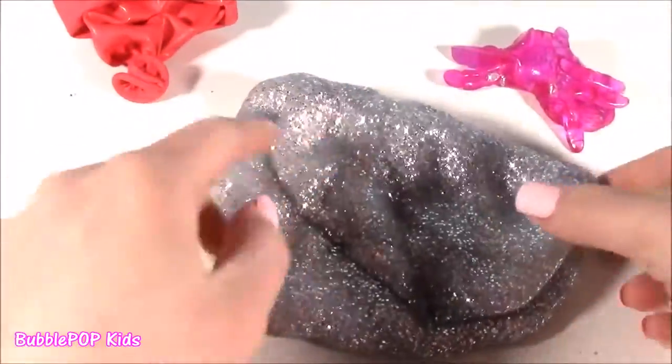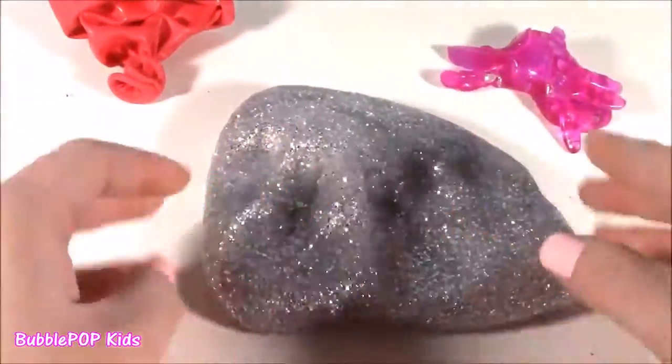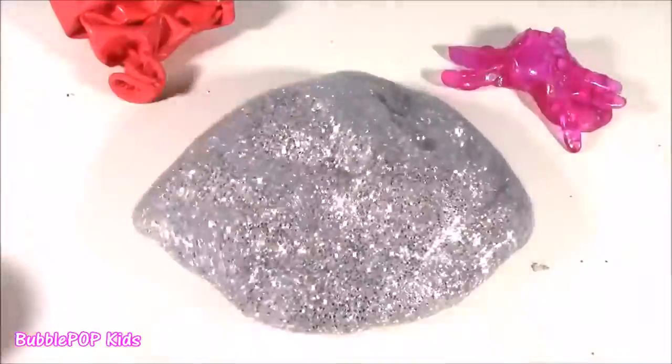Colleen is not just a squishy maker anymore — I think she's a slime and putty maker. It's like a super huge chunk, bigger than my hand. Look at this glittery squishy gold. Look at the sparkle hit the light — it's like galaxy. I need a whole gallon of it.